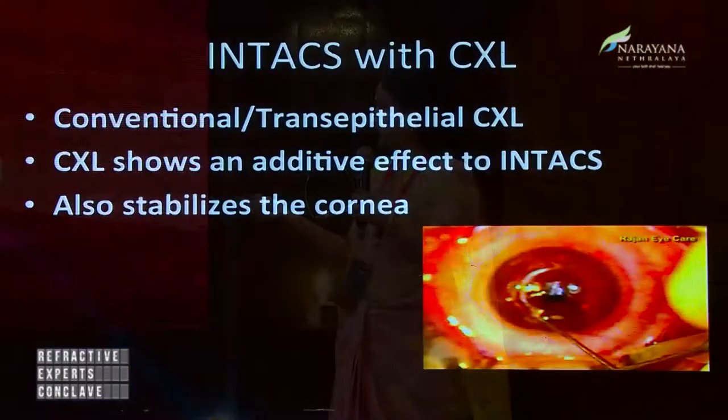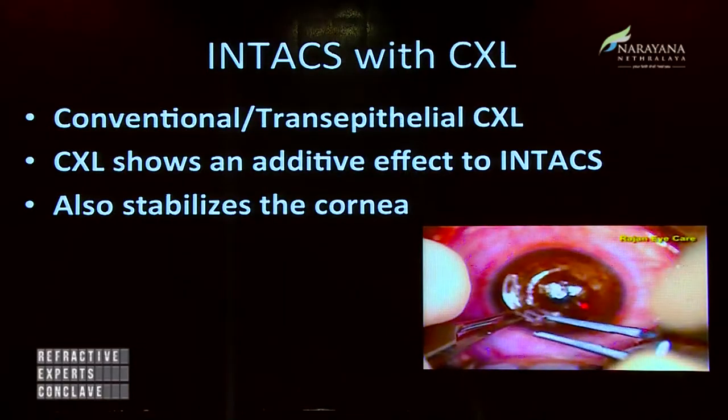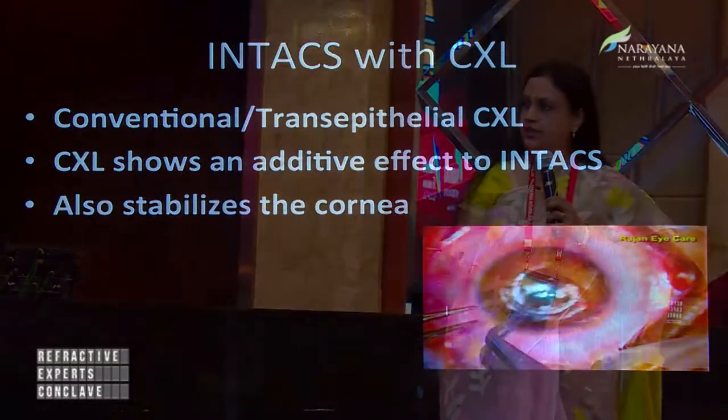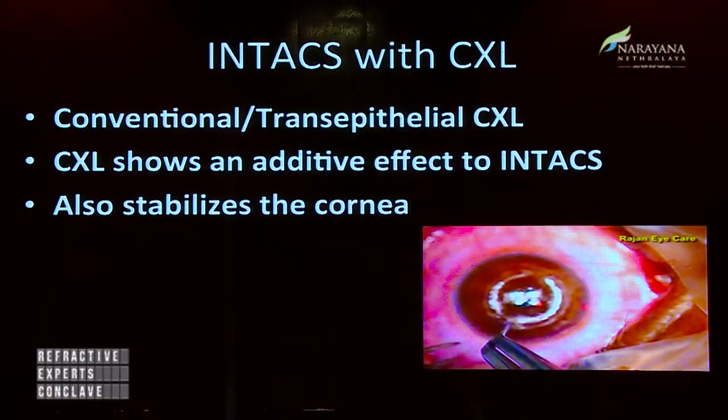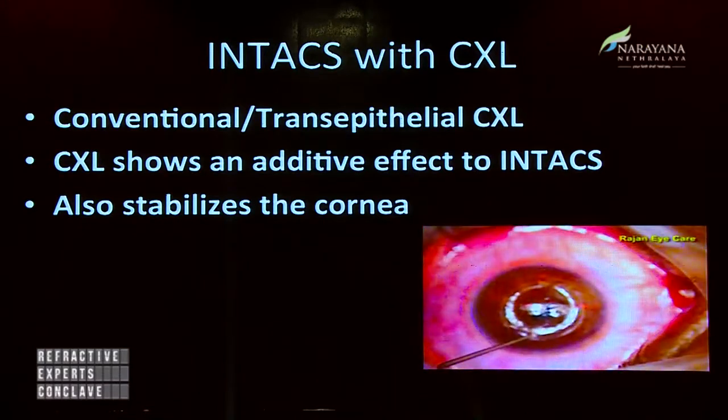Using a femtosecond laser to create the channels has made it a lot easier, and the entire procedure takes almost five to six minutes. The second ring takes a little bit longer to go in. I don't use the Y-fork to open the channels — I use the INTACS itself to open the incision and push it in. It takes about four to five minutes and the results are really very good.